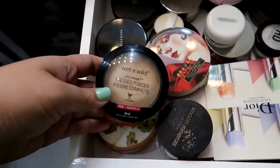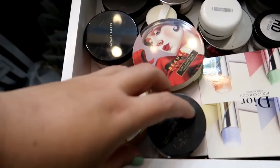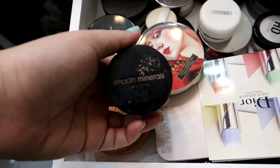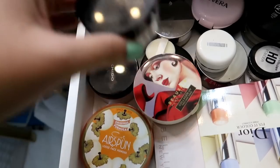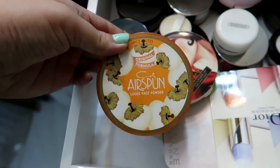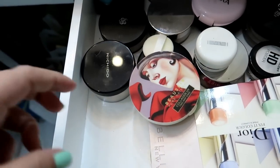I have this Wet n Wild Photo Focus Pressed Powder, and this is one of my favorites. So that one stays. This is the Avon Smooth Minerals Powder but nilagay ko dito yung Eliana Minerals ko. Medyo marami pa siya and I like this, so I'm keeping that. This one is the Airspun Loose Face Powder — marami pa siya and I like this. That stays.